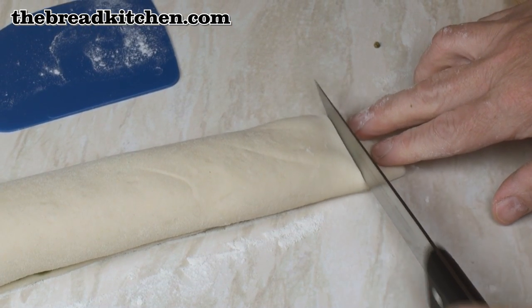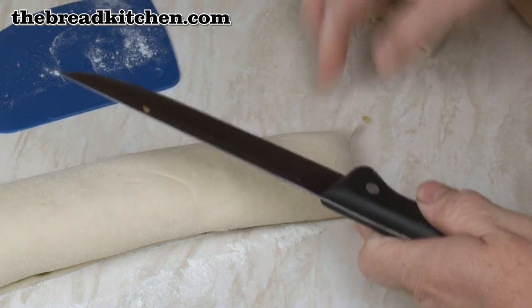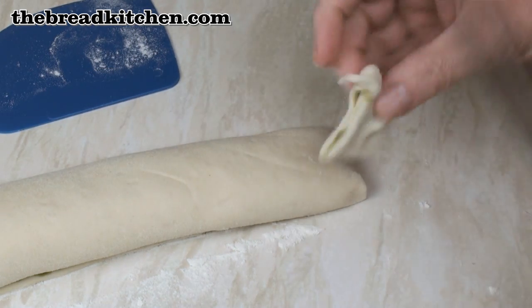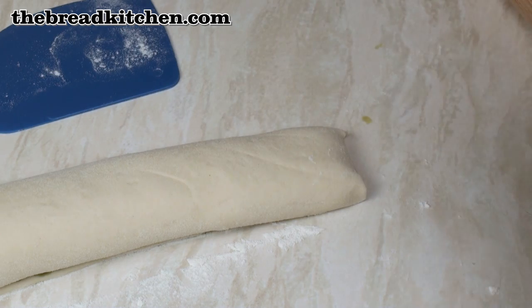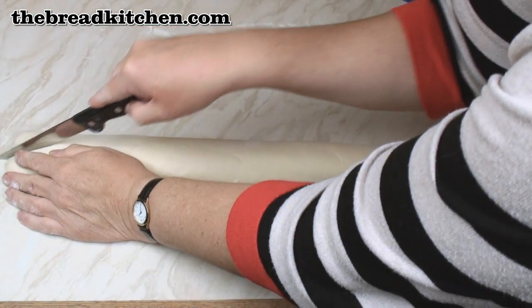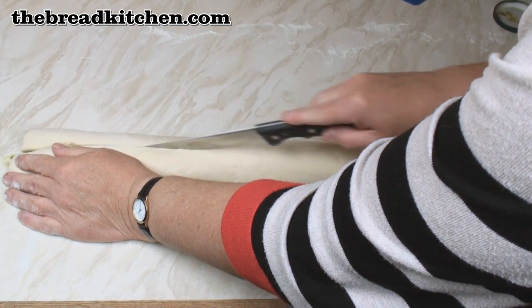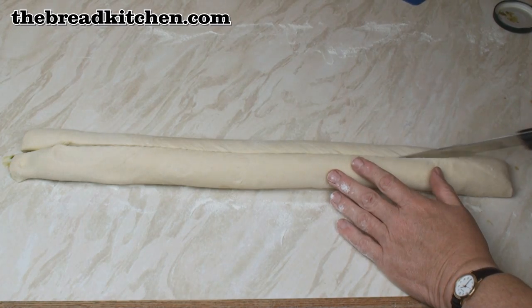Now you can just trim the ends slightly if you wish, square them up a bit — there's only a tiny little bit of pesto in there. Now we're going to cut this in half along its entire length. You do need a sharp knife for this.